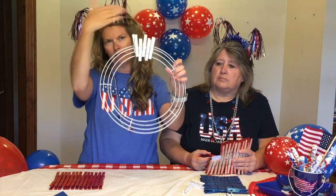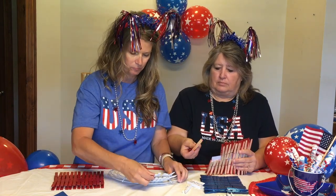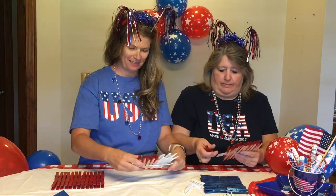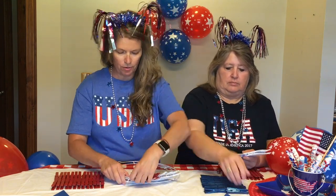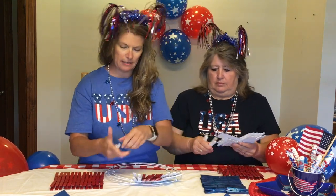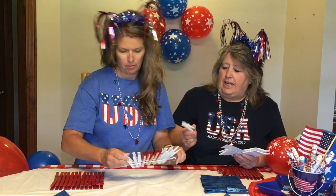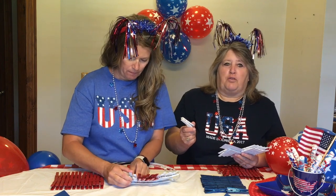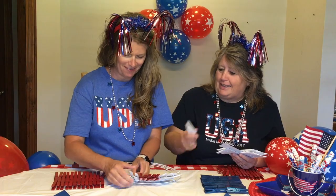Now we're going to do five white, five red, and continue all the way around until we get to the blue part. You don't have to stagger them if that's not what you want — you can do them straight across. That's the kind I've made before, just straight across. But I think with the staggered look it reminds you of fireworks popping everywhere. That's what I think of.